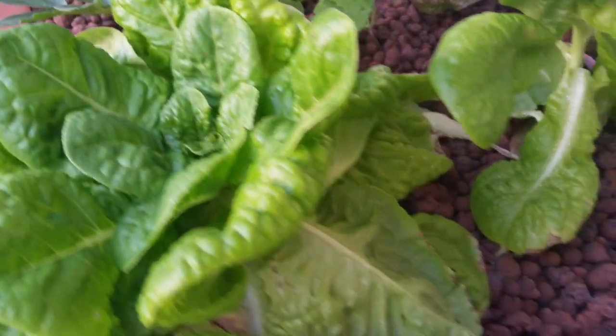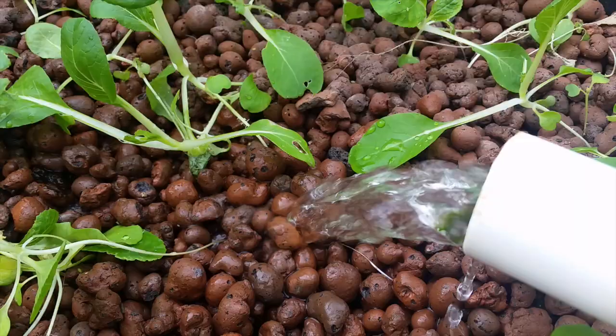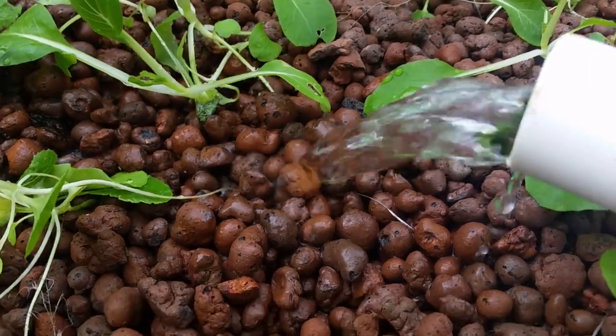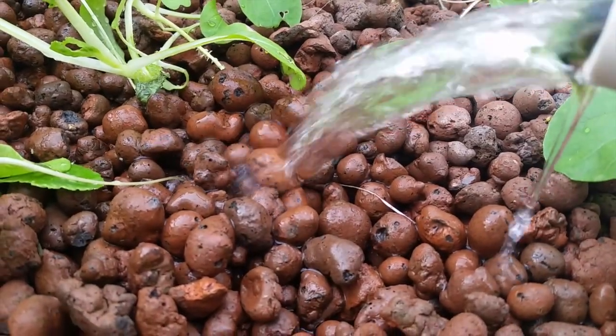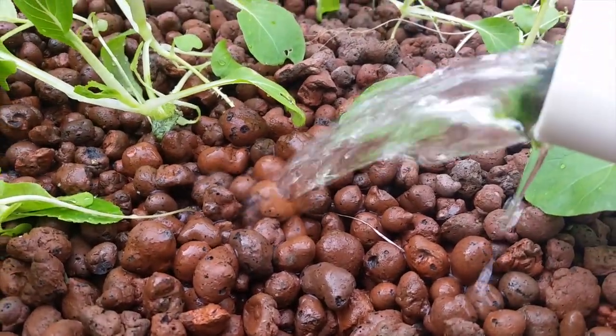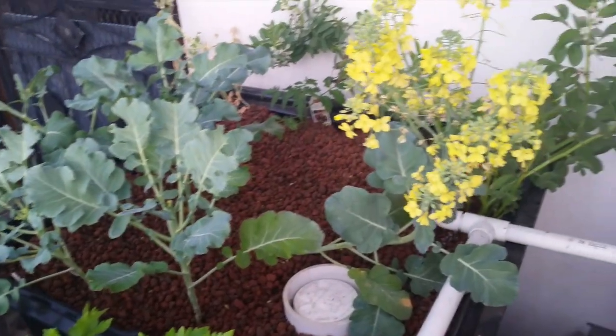This media bed is set up as an ebb and flow system, which means that the water rises and falls all day long within the grow bed, which not only brings nutrients and water to the roots, but oxygen as well. As you can see here, the water flows in at a steady slow rate, filling the grow bed, and once it fills up it drains completely empty thanks to a simple device called a bell siphon.